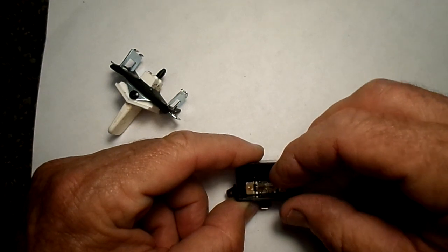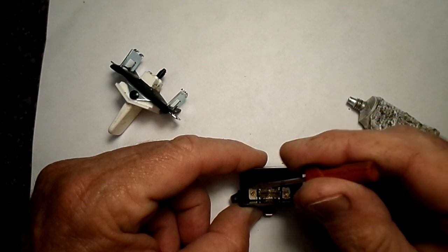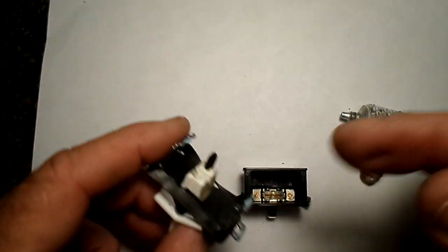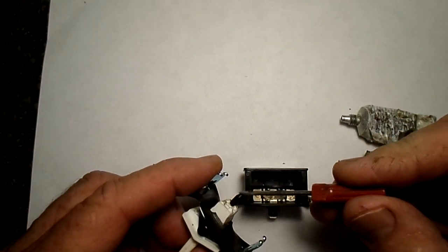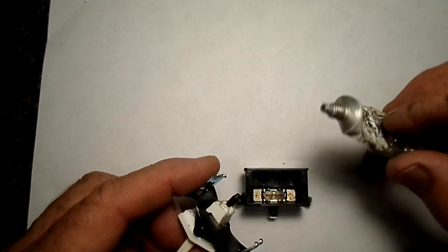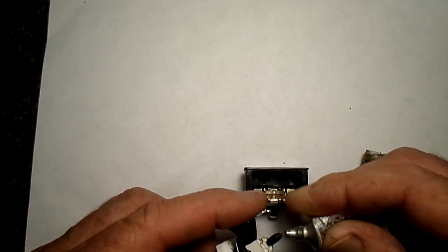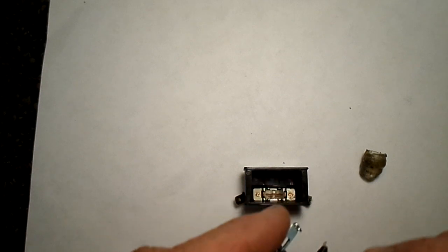I also add a little dielectric tune-up grease — not to the switch contacts themselves, I don't know if that would be wise — but I add it to the bottom part of the contacts here where this little mechanism goes, because this has to slide back and forth. I just put some of this dielectric tune-up grease from the auto parts store — just a little bit on the bottom there to make sure it gets on there.